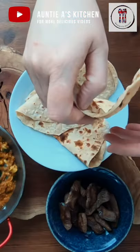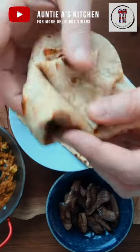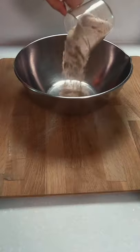Welcome back to Aunty A's Kitchen. In today's video, some whole wheat chapatis. These are soft, easy to make, and perfect to serve with a curry instead of rice.